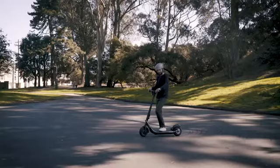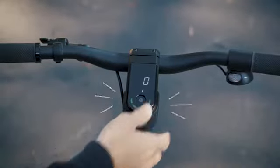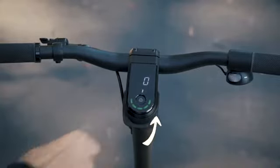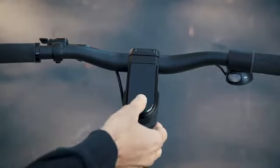Now let's talk about the display. Hold down the multi-button for one second to power on your Boosted Rev. On the LED display, you can see the speedometer, ride modes, and charge level. Hold down the multi-button for three seconds to power off, simple as that.